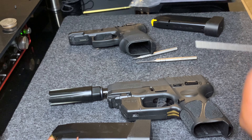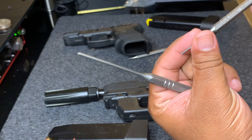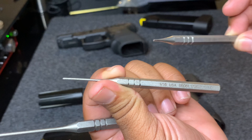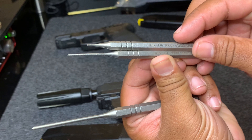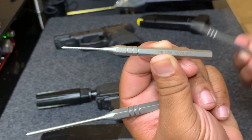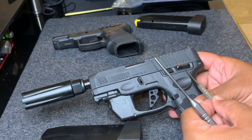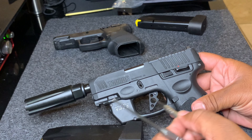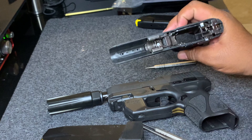To do this you need a 1/8 punch tool and a 1/16 punch — this one's short because I broke it the first time, so I ordered a whole new one but I still use both. You have to take these little pins out — one here, one here, one here — those come out and then you can pretty much pop the internals out.